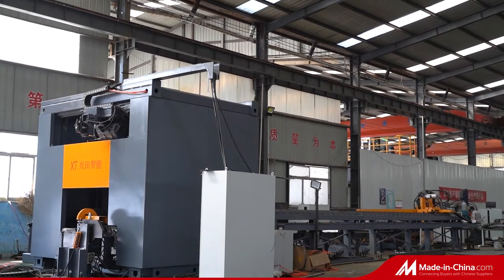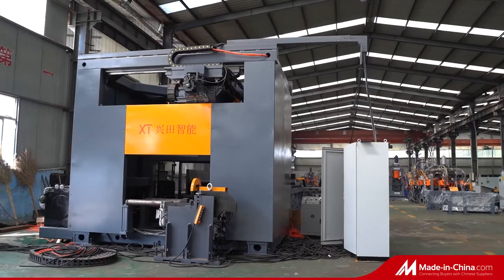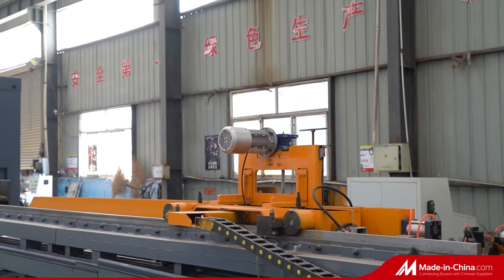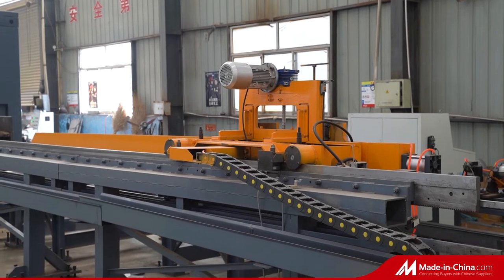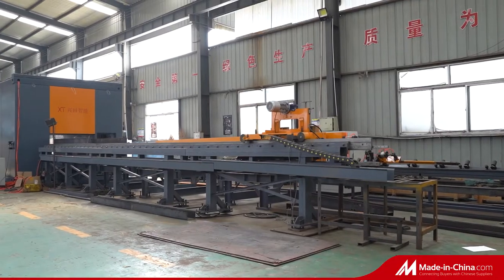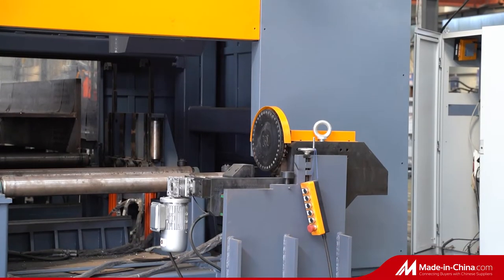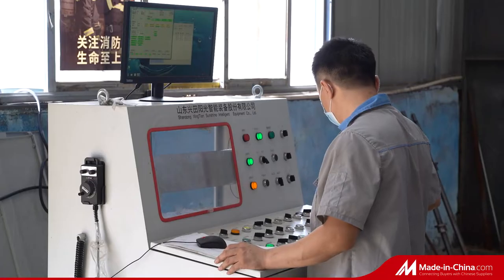CNC High-Speed Drilling Machine for H-Beam, Model YBHD1250-3. This machine includes the infeeding conveyors, drilling unit, marking unit, ATC system, and outfeeding conveyor. It can process a maximum H-Beam size of 1250 x 600 mm.